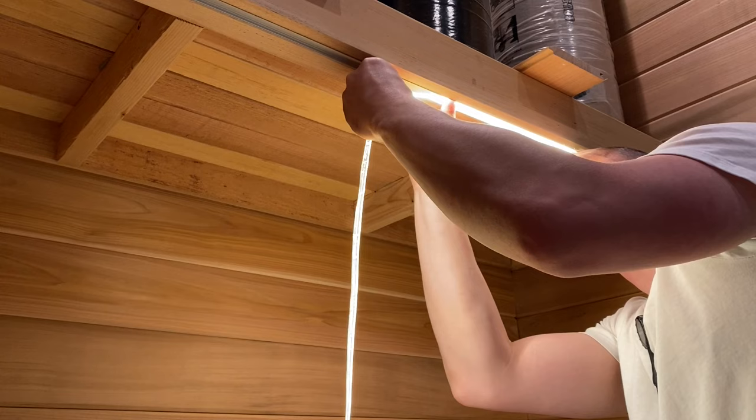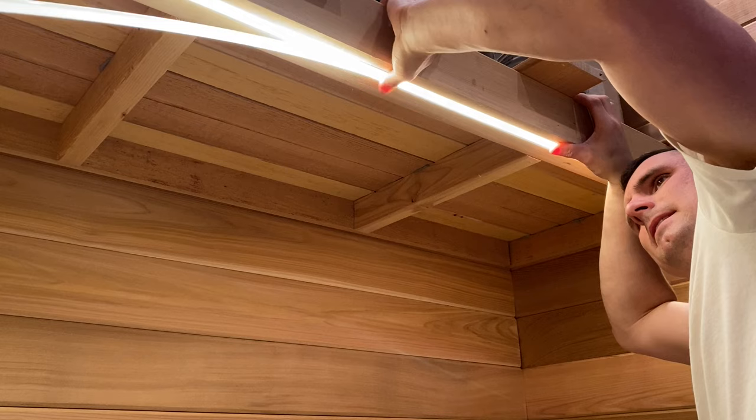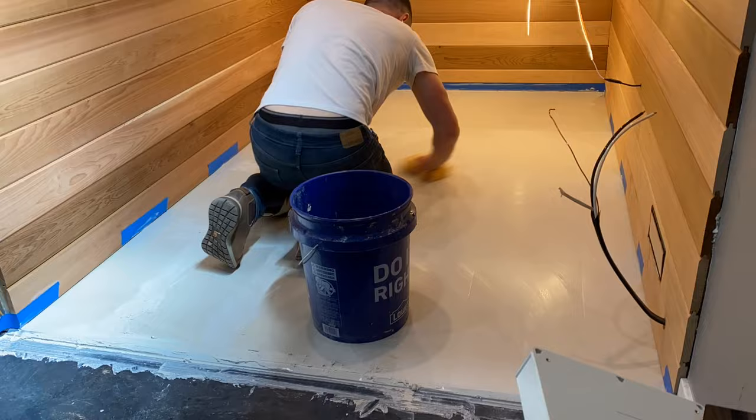The strip lighting comes with an adhesive backing, but with the heat and moisture, I don't think it would last that long without the channel to really hold it in place. I wanted my floors to have a white, shiny, gloss marble look, but instead went with a matte tile, hoping it won't be as slick when it's wet.